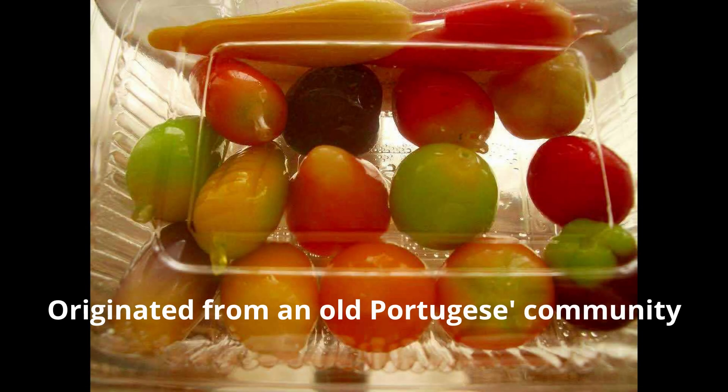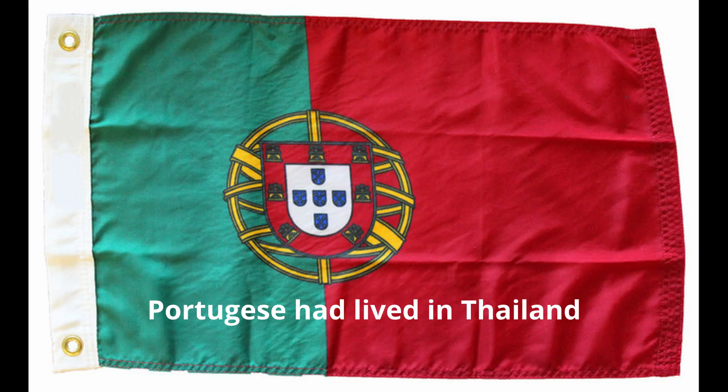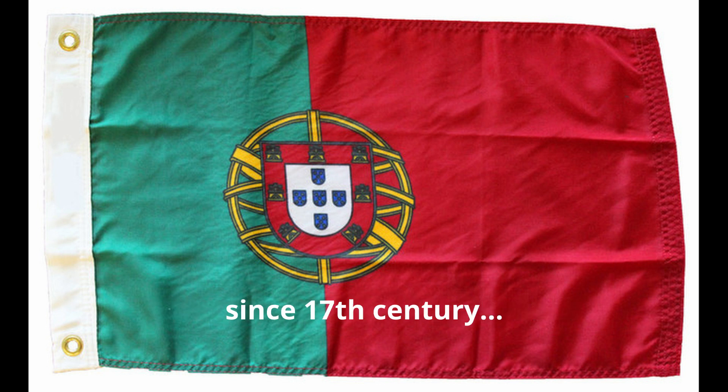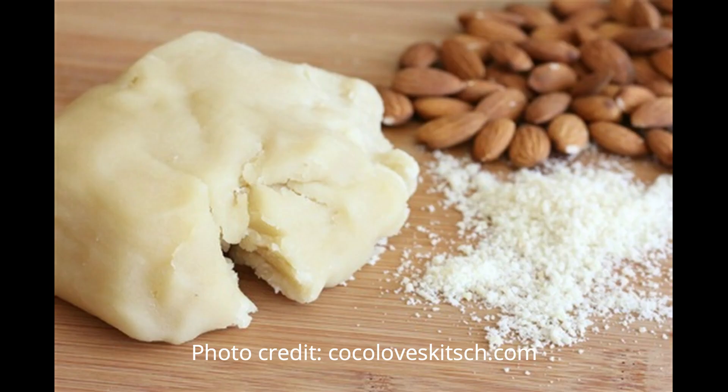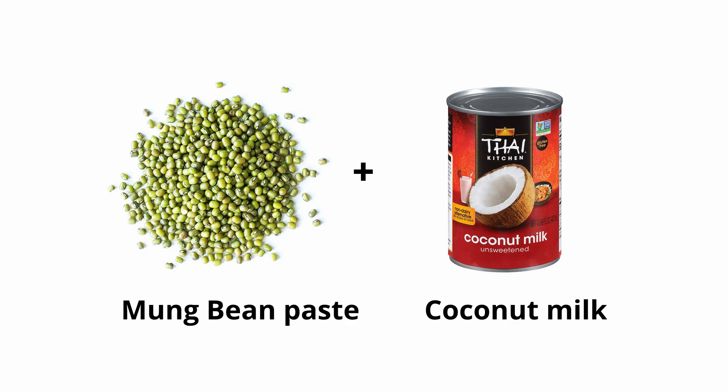Lukchup is thought to have originated from the Portuguese community living in Thailand since the 17th century. The Portuguese call it masipan, and in Europe they use crushed almonds and sugar. Here in Thailand we also use sugar, but instead of almond we use mung beans and coconut milk as our main ingredients.